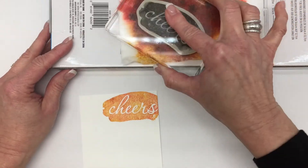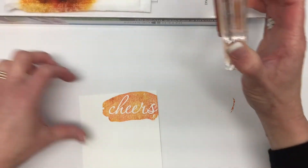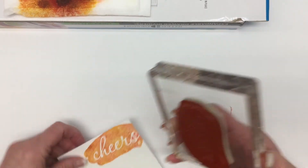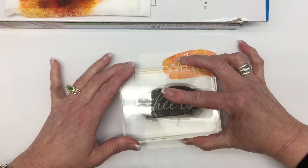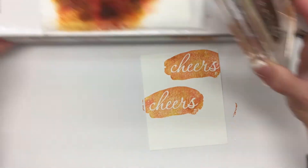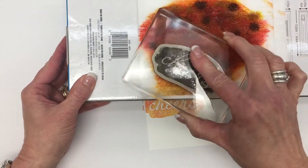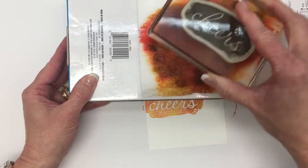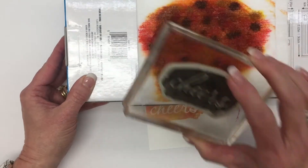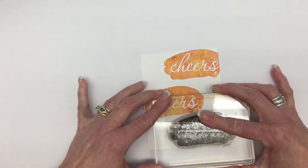I'm going to do it again. This is called the baby wipe technique because you're using baby wipes. I'm putting Cheers there and I'm going to do one more. As you can see, you'll be able to use these wipes for several cards, not just one. And then I'm going to put one about right there.